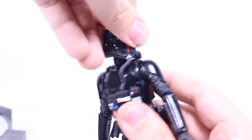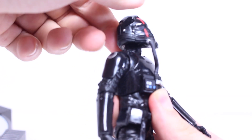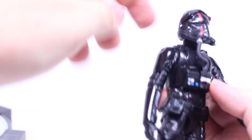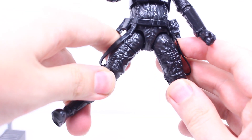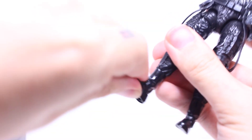Articulation: the TIE Fighter Pilot's head can't move left and right because of the tube, which does hinder articulation a little bit, but it can look up and down really nicely and has a little side pivot. Arms can fully rotate, go in and out — though the shoulder pads go into the arm a bit. They bend 90 degrees at the elbow and also rotate. Rotates at the wrist and goes in and out. There's a diaphragm joint that fully rotates and pivots forward, back, and side to side. Legs go forward and back, in and out, rotate at the upper leg, bend at two points at the knee, and the ankles pivot forward, back, and side to side.